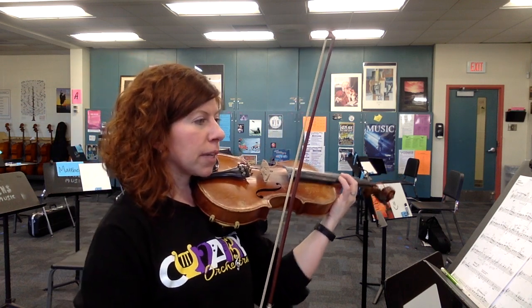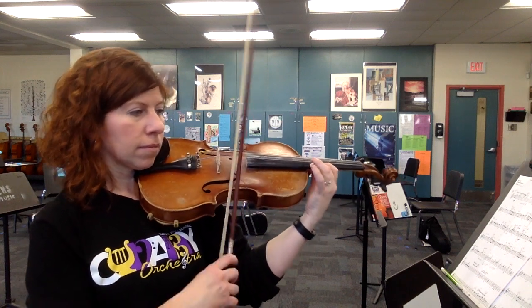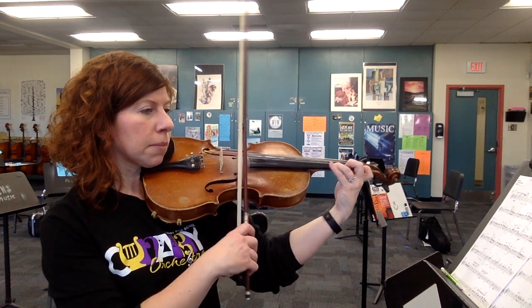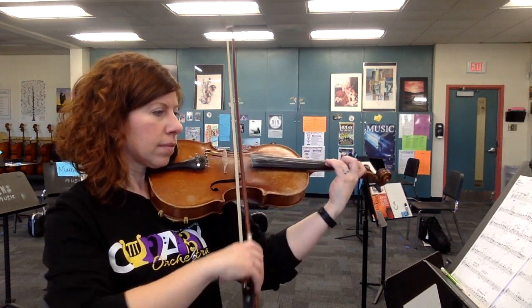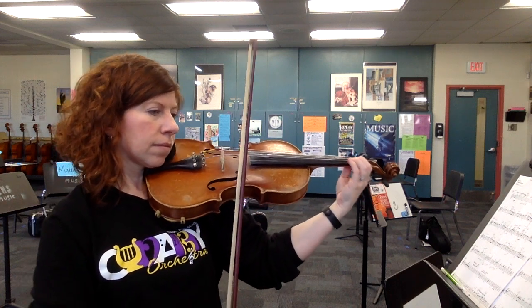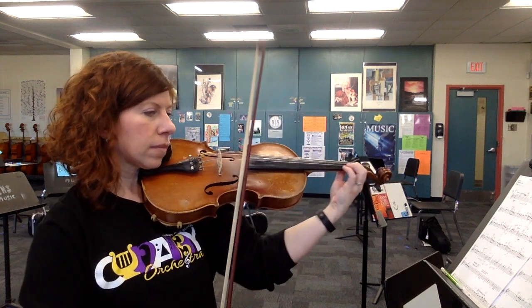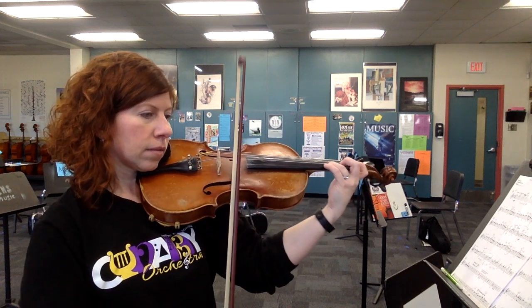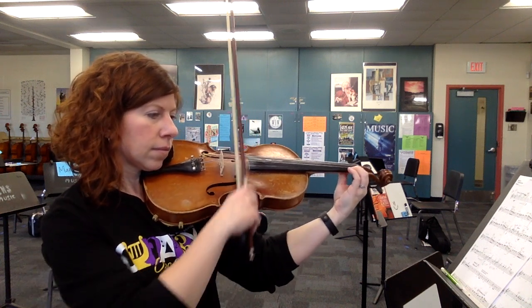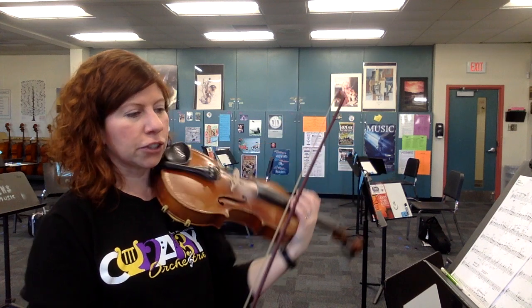The next three measures are pretty much the same as measure 62, with lots of accents. And that's kind of the hardest part as far as shifting goes for the piece. We're at measure 73 now — low four — and you crescendo and then there's that 'hey' at the end.